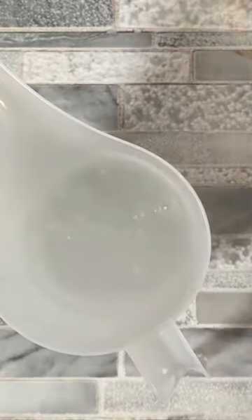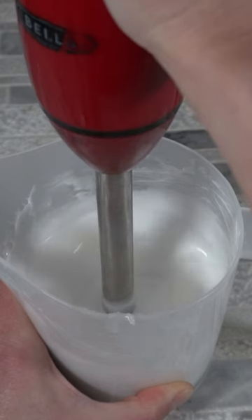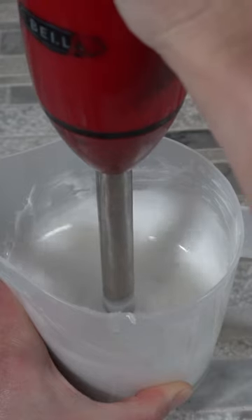Grab your mixing container. We're going to start by pouring the water phase ingredients in there, and then we're going to go ahead and add the oil phase. Immediately start to mix with your immersion blender. You do have to use an immersion blender because we need that high sheer in order to get an emulsion.